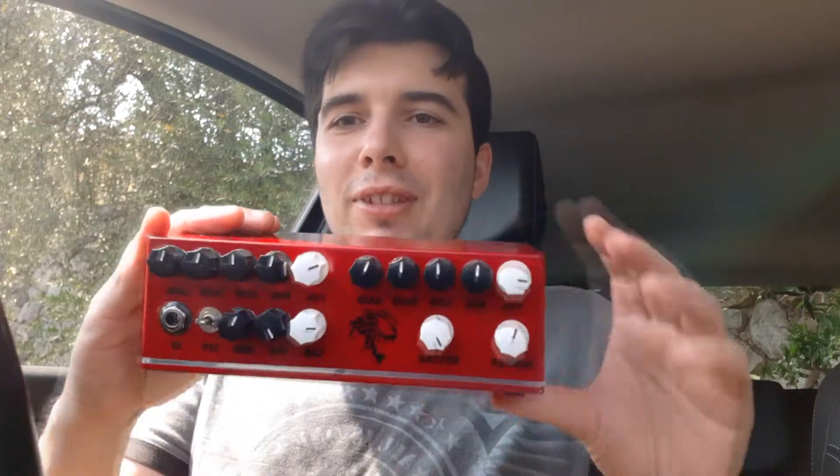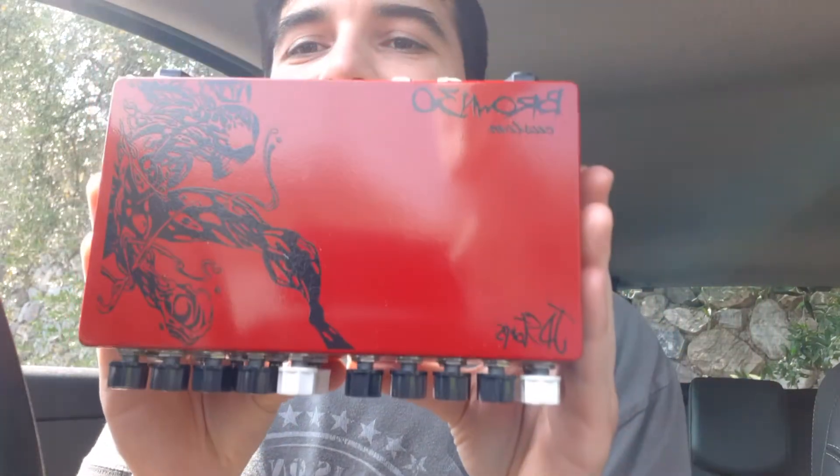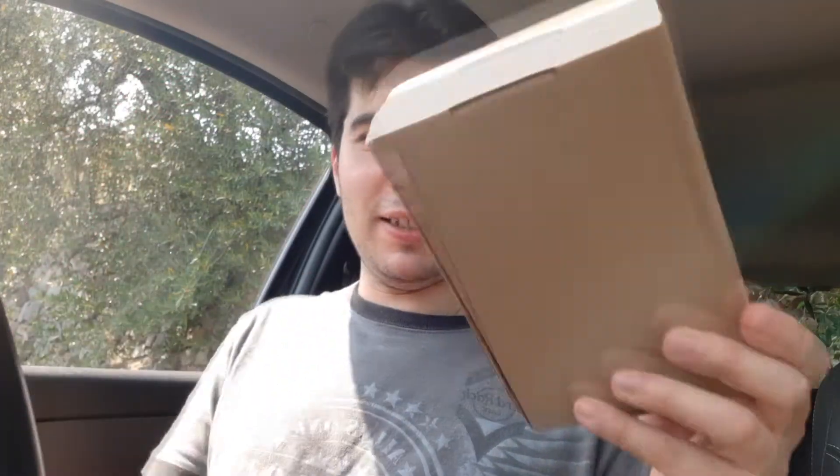Allora cosa ho preso? Mi sono fatto fare un altro ampli da JD Stomps, adesso lo andiamo a vedere — una bestia stavolta! Naturalmente la customizzazione mi piace tantissimo! Allora poi qui ho un altro pacchettino, vi faccio vedere che c'è dentro: qua c'è il suo footswitch, uno è il cambio di canale e l'altro è il boost, e qua c'è il suo cavetto di alimentazione.